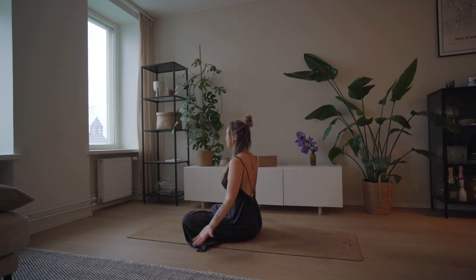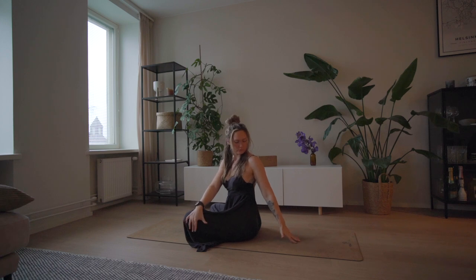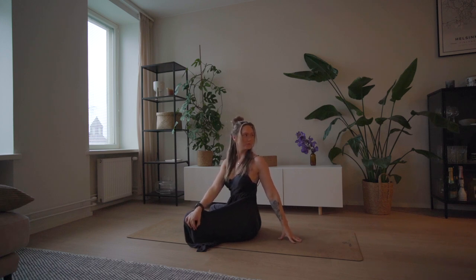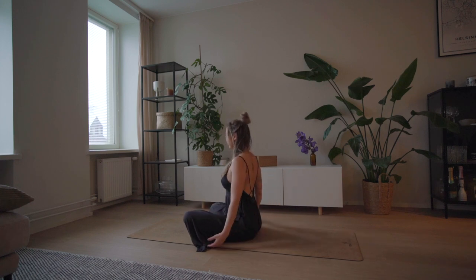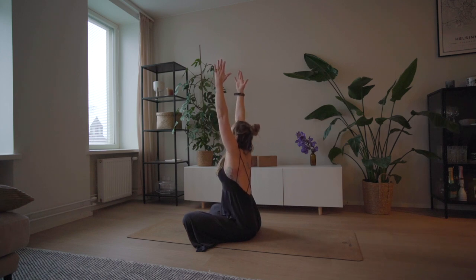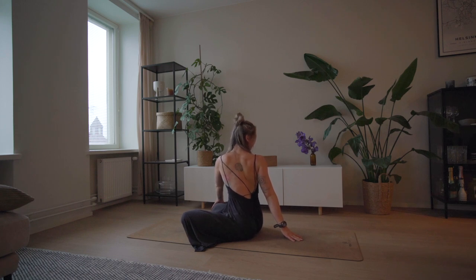Open your eyes, inhaling palms up. Exhale, right palm to left knee, left palm behind you — roll your left shoulder back. On your inhales lengthen your spine, and on your exhales twist. Back to center, inhale palms up. Exhale, left palm to right knee, right palm behind — roll your right shoulder back. Try and keep your shoulders relaxed, not pulling them towards your ears. Keep bringing your focus back to your breath.